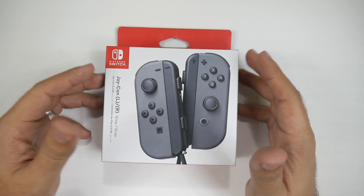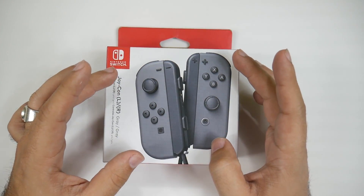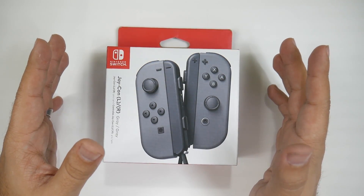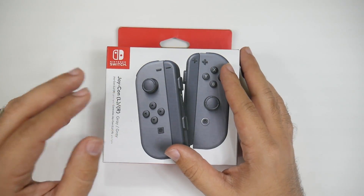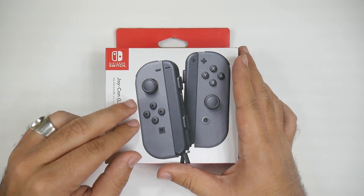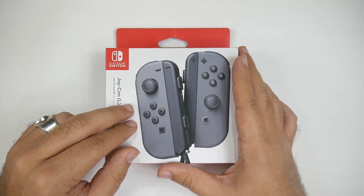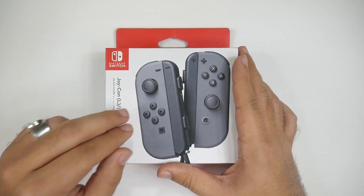I'll unbox these and show you how to connect them to your phones and tablets. You cannot do this on iOS unfortunately, so just so you know — no iPhones or iPads can do this. But any Android smartphone or tablet should be able to do this, even no matter how old it is, because it has the same Bluetooth support that you need.